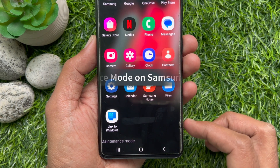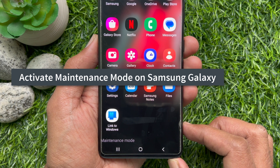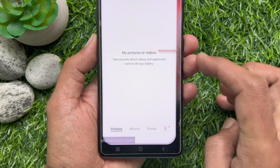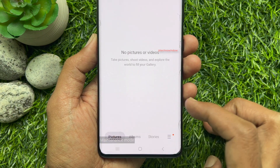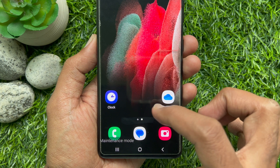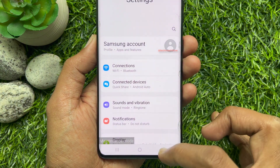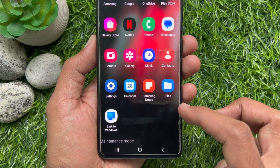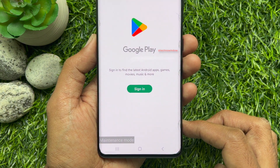Hello everyone. Today I would like to show you how to activate Maintenance Mode on Samsung Galaxy One UI 5. Maintenance mode protects your privacy while someone else is using your phone, such as when you are sending it for repairs. In maintenance mode, your personal data including pictures, messages, and accounts cannot be accessed, and only pre-installed apps can be used.